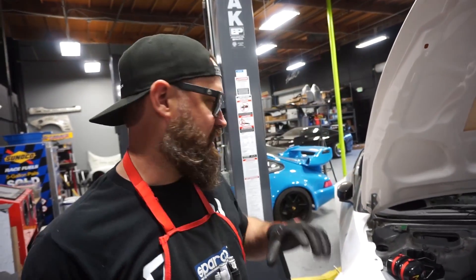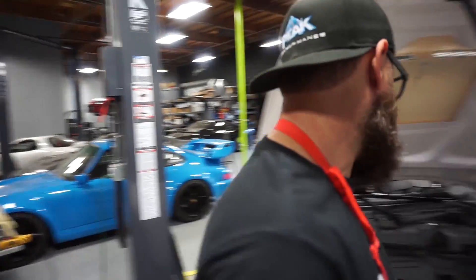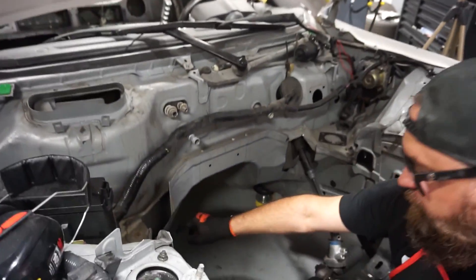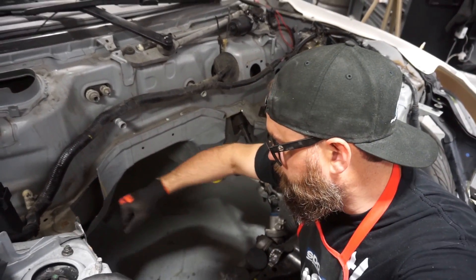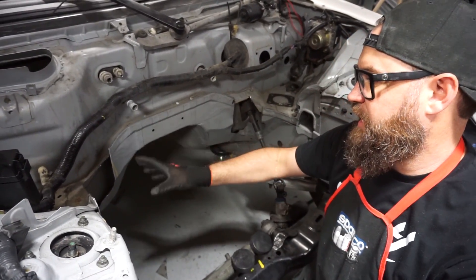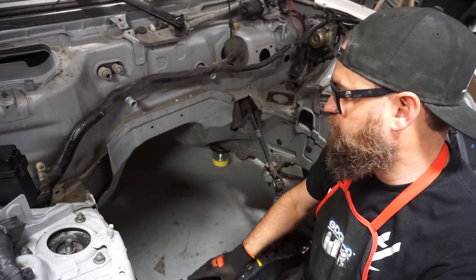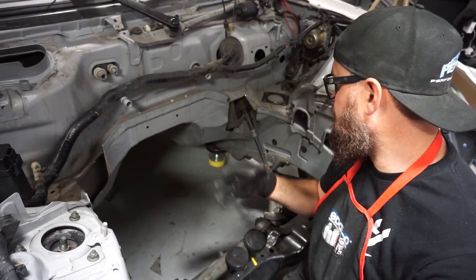In an effort to get this battery box as far back in the engine bay as possible, we're going to remove some 16-gauge steel here. I thought this was a lot more structural than it actually is — it's actually really thin. Now that we've got this cut out, we need to test fit the box in here and make sure we've gained the two to three inches that we're looking for to move it back, so that we have more room for the radiator and clearancing up front.